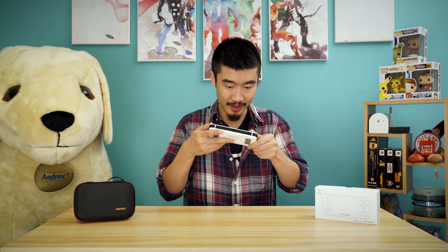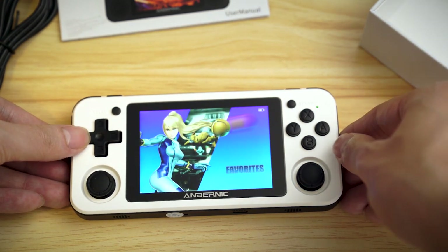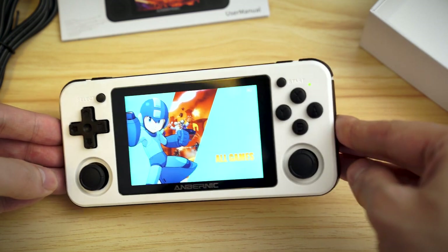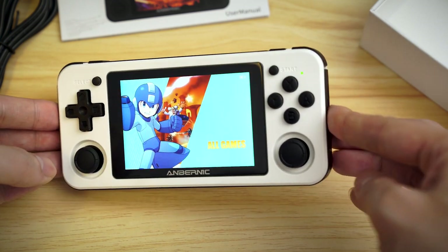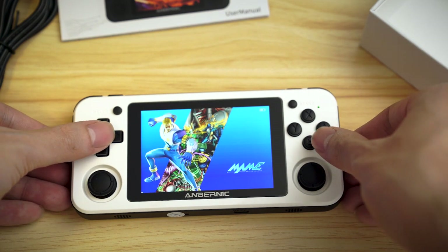Next up is the screen, which is very important because that's what you're going to be looking at 100% of the time. Because it's an IPS screen and not AMOLED or OLED, the black levels aren't the best - but it's not bad. Overall the colours are there, it's quite punchy and contrasty. Resolution could be higher, but again you've got to look at the price range. At this price range I think the screen is pretty much what you would expect for the money.